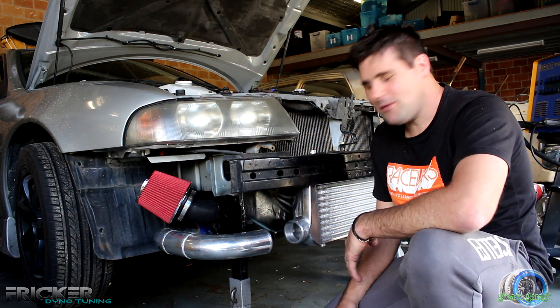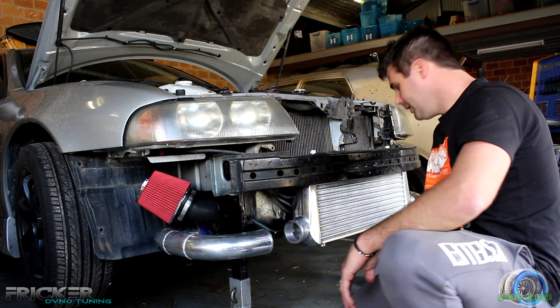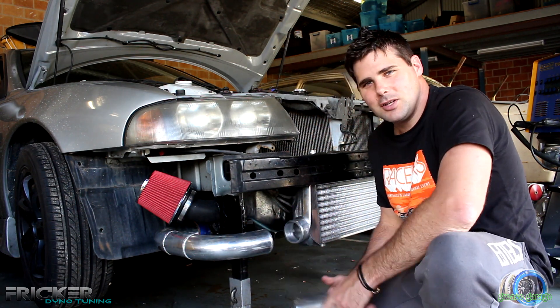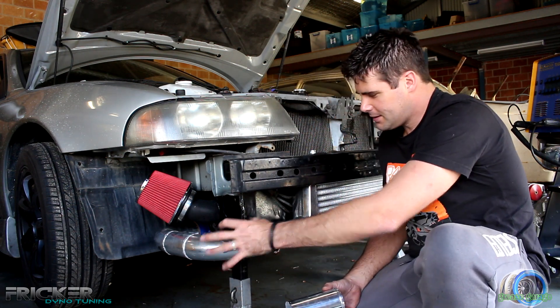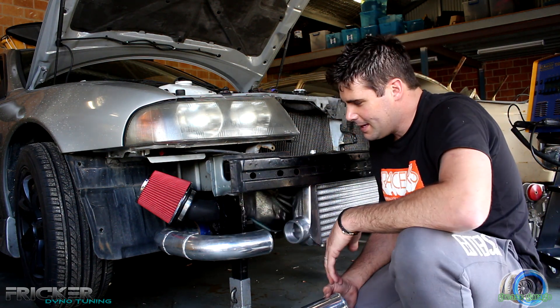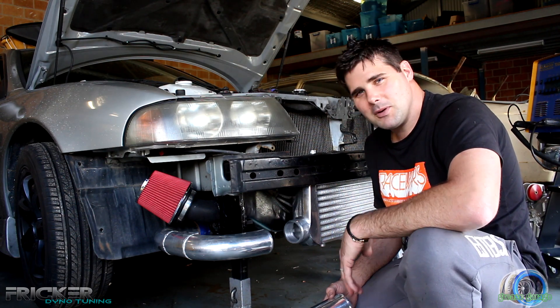The first issue we have is the intercooler piping didn't really make it. We could cut here, bring it out, cut here, and join it across, but it's too much hard work. So what I'm going to do is cut right here on that 45 and extend it out, which is going to bring it out higher and closer, and that's also going to stop the bumper from hitting when we put it back on.